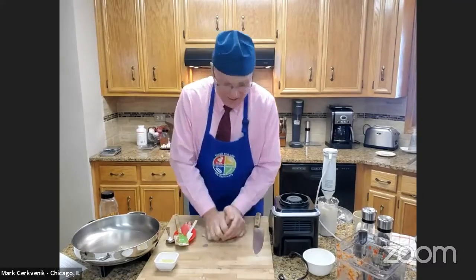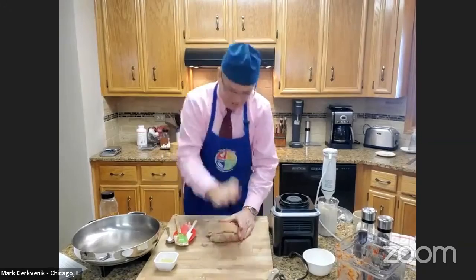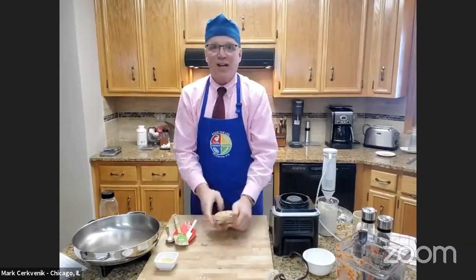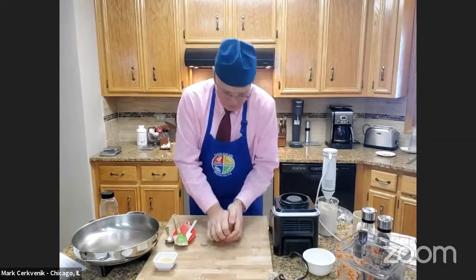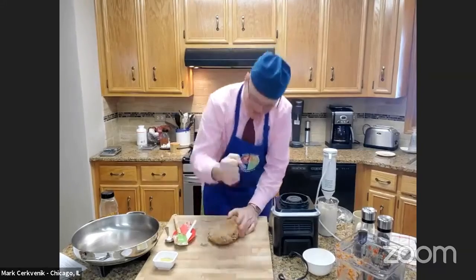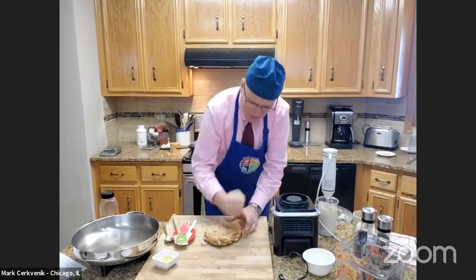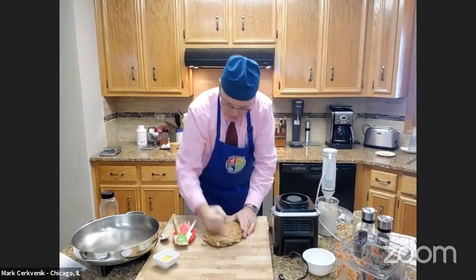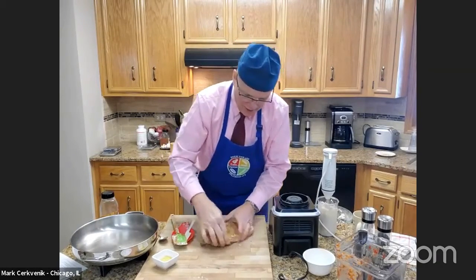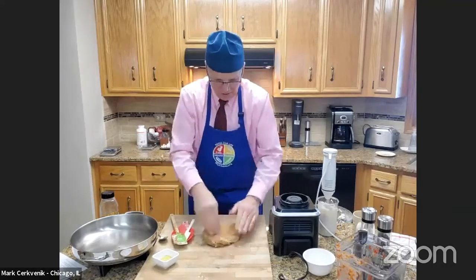Now comes the fun part. If you're angry at your significant other, take your anger out on your seitan and beat it. What you want to do is flatten it out, work it a little bit, then flatten it out. Beat it until it's about half an inch in thickness. Don't worry about it being shaggy on the ends — that's kind of the way steaks are; they're not always perfect, and it gives you a little bit of texture.